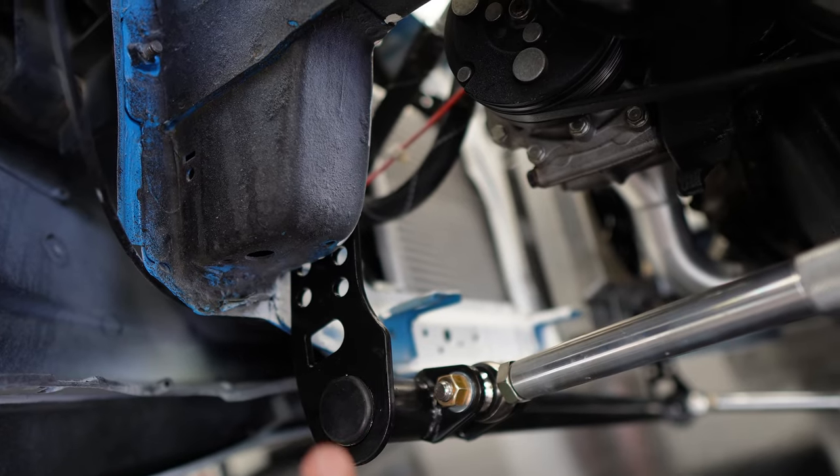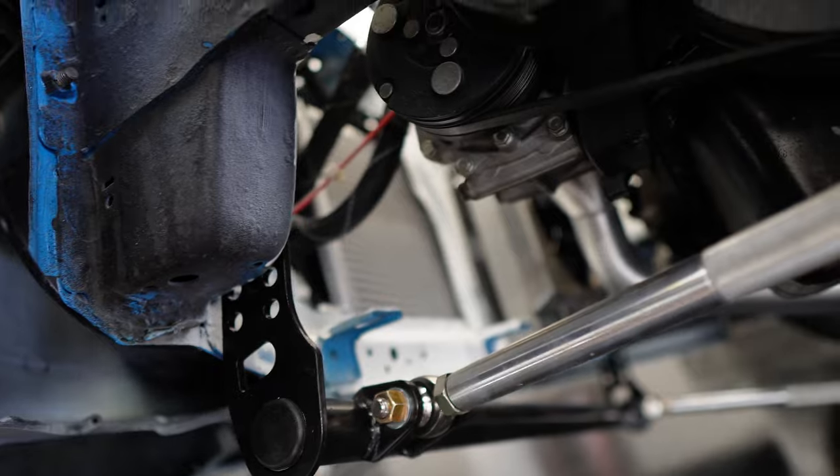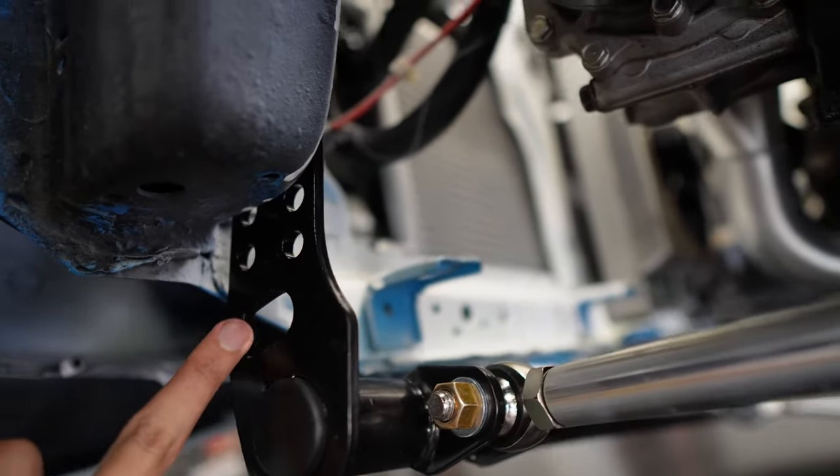This is where the tow hook used to go, so the hole is still there if you ever need to get towed. After this we should be able to rip some VTEC and not really spin anymore.